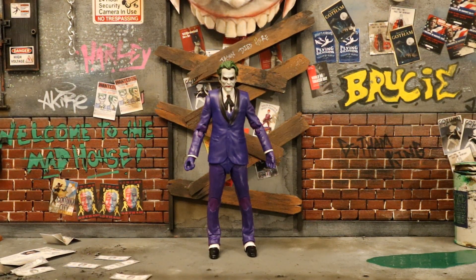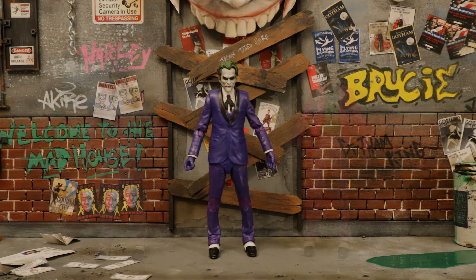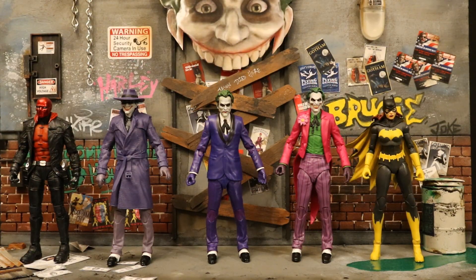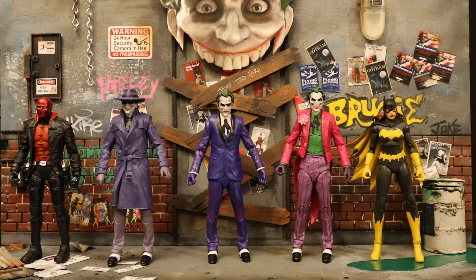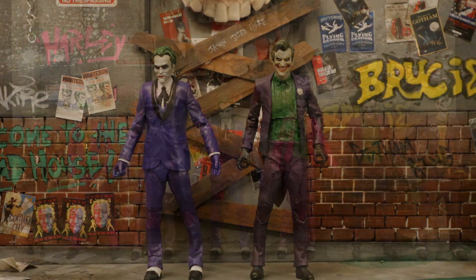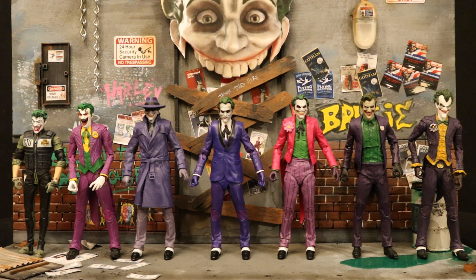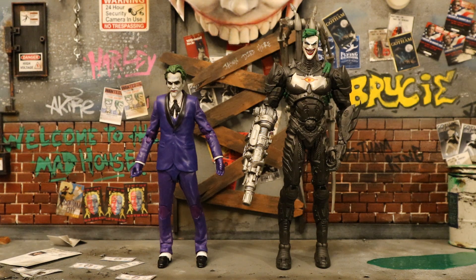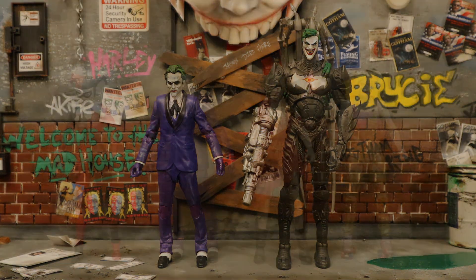Now let's check him out next to some other action figures. Here are all three of the Three Jokers - the Comedian, the Criminal, and the Clown. Here's the rest of the Three Jokers wave I have so far - still need to find my Three Jokers Batman. Then next to McFarlane's Mortal Kombat 11 Joker. Here are all the different Joker figures McFarlane has made so far: White Knight, Rebirth, Three Jokers, Mortal Kombat, and Arkham Asylum. The next one they're releasing is going to be from The Dark Knight Returns.